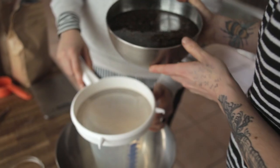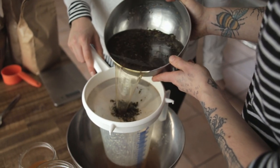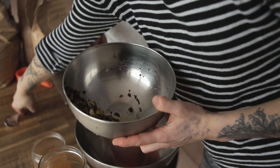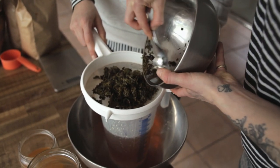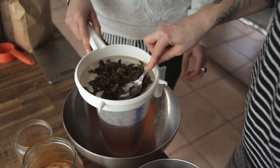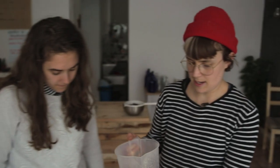You're probably going to want to strain it and make sure all the goodness is out of the tea leaves — give them a little squish. Now what you have is about a liter of tea and sugar and it's nice and cooled down.